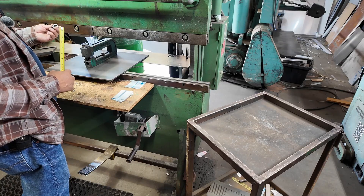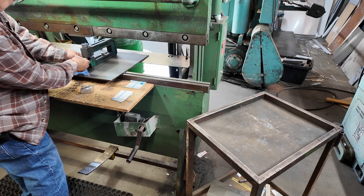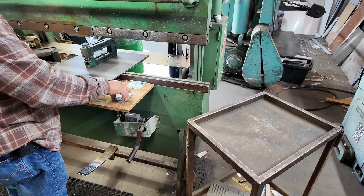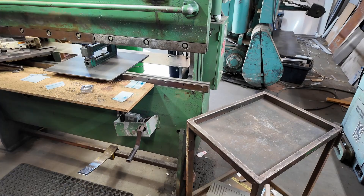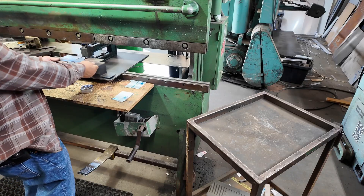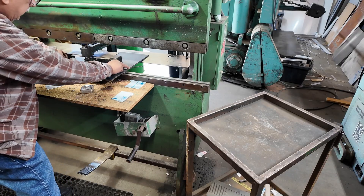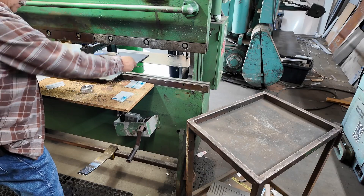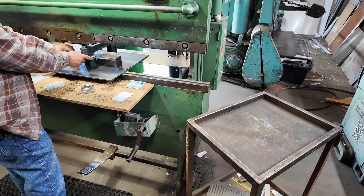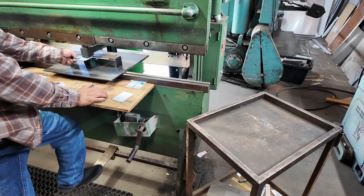It's like a one-eighth hole — I think it's about one-eighth. So when I use this to punch, I made this up so I can clamp it down here, slide it in or out wherever I need it, then clamp it, set my stops, clamp a stop, and then go ahead and punch. So let me just try this.